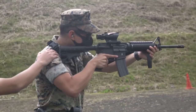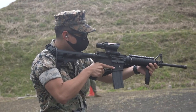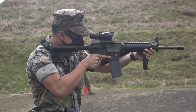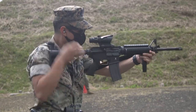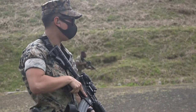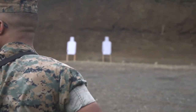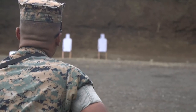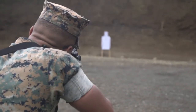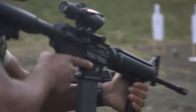Shooters, this will be your 15 yard line control pair from the low ready. We'll do this drill two times — it'll come out to four seconds apiece. Standby... Front!